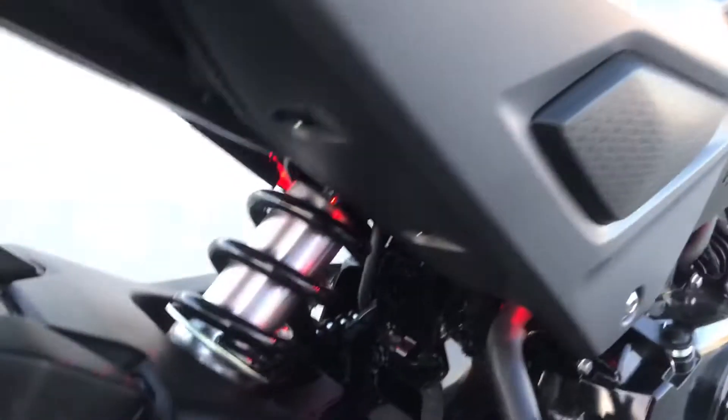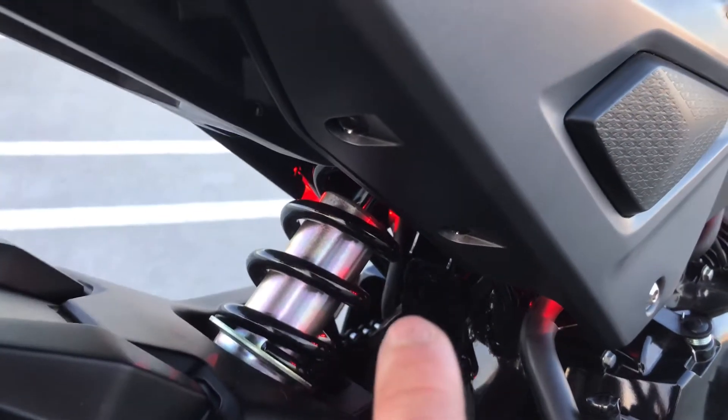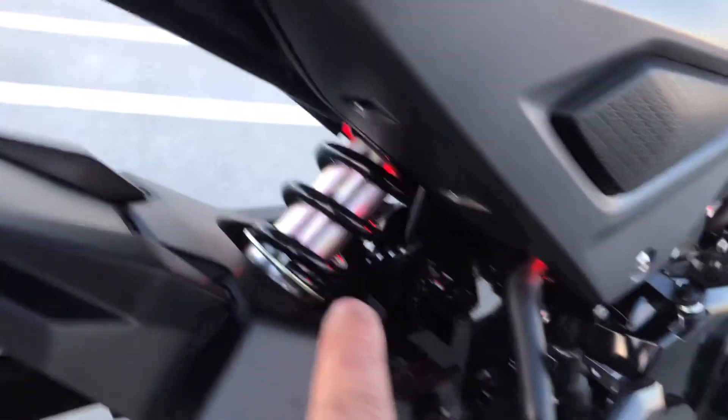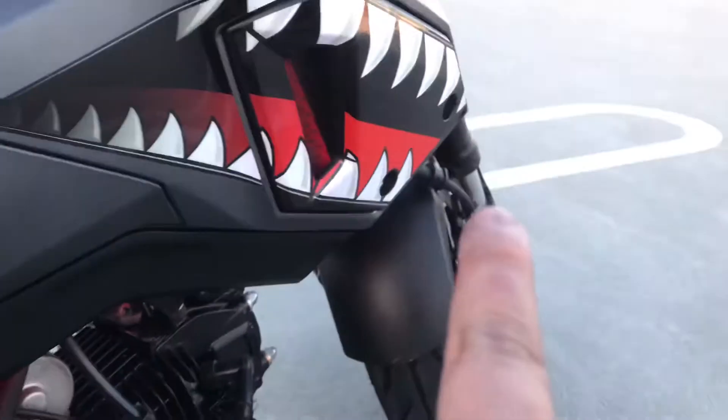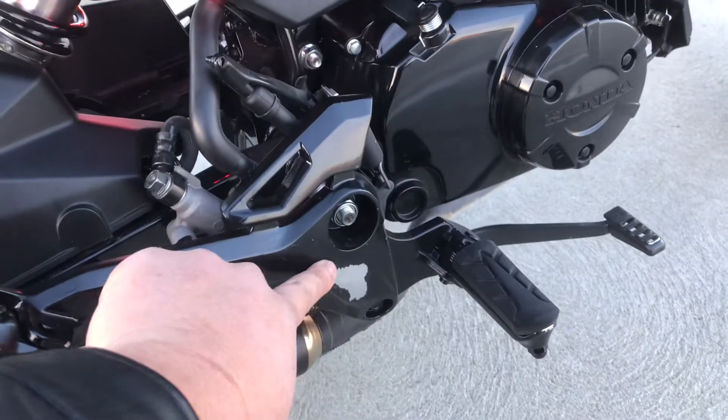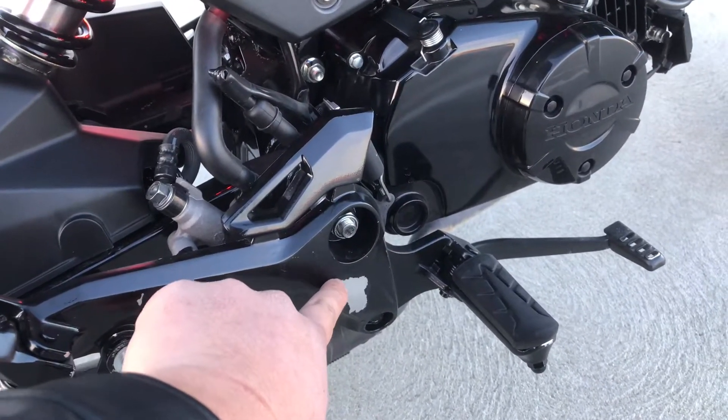When I turn on my LED lights, you can see right here — you can switch it to any different color you want: under the seat, the rear, the engine, the front, and the shark mount right there.